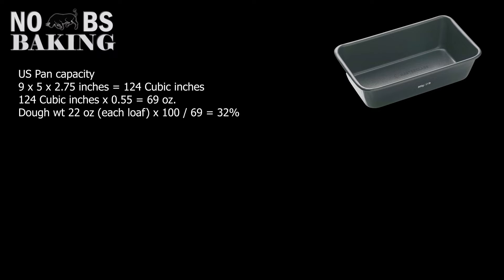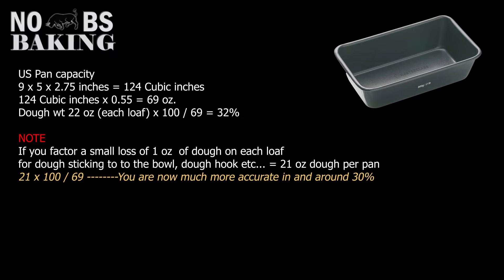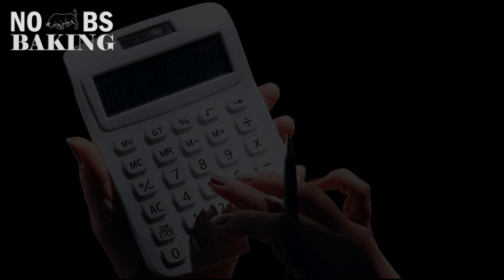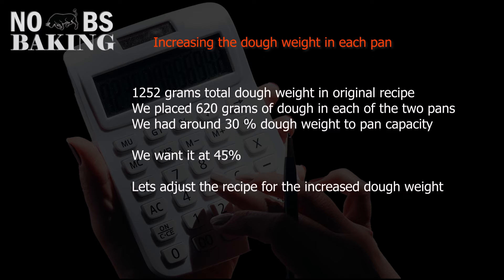To summarize dough weight to pan size analysis: for the US system, calculate cubic inches of the pan, multiply by 0.55 to convert to ounces, take your planned dough weight per pan, multiply by 100, and divide by 69. Note that factoring in mixing losses and accurately weighing your divided dough pieces will significantly increase accuracy. For metric: length times width times height in centimeters equals pan capacity in grams. Multiply your scaling weight by 100 and divide by pan capacity — if the result is 30%, your dough weight fills 30% of the pan.